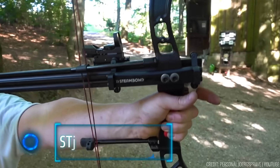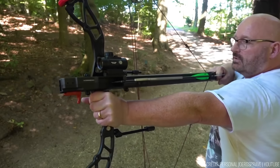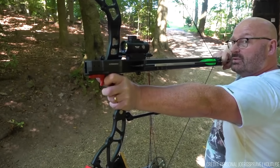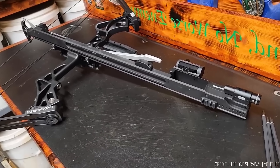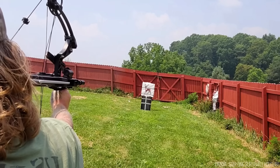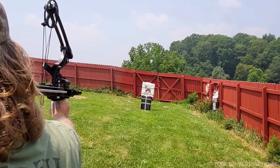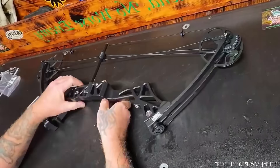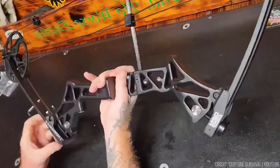The Steambow Fenris magazine for compound bows is a groundbreaking innovation, designed by renowned German YouTuber Georg Sprave in collaboration with the Austrian company Steambow. A Fenris-equipped bow represents an entirely new category of arrow weapons, combining the best of crossbows and traditional bows. It's easy to learn, quicker to prepare for a shot than a traditional bow, and can unleash all 5 arrows in less than 8 seconds. This magazine boasts a 5-arrow capacity and is compatible with most modern compound bows. Installing it is a breeze — simply attach it to your bow's riser.